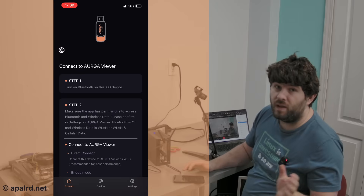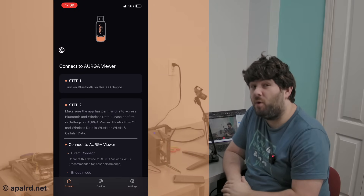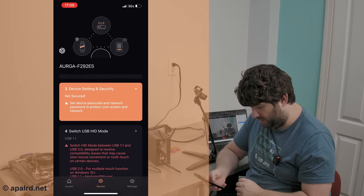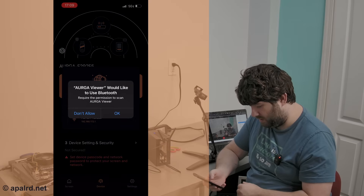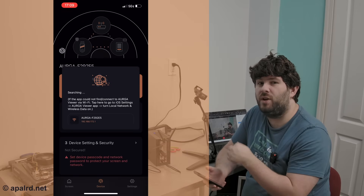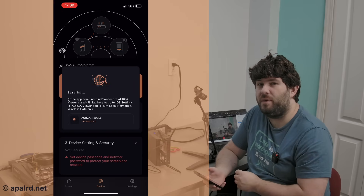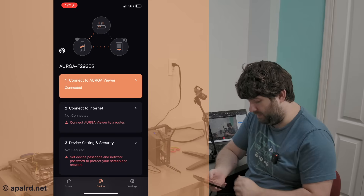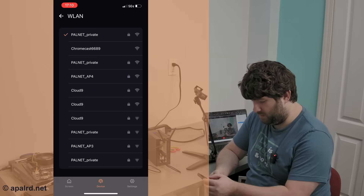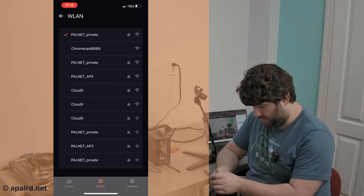I don't appear to have a mouse working though. It looks like the mobile app has more features than the desktop app, so I'm switching to that. I noticed the Mac app eventually asked for keyboard permissions — that's probably why the keyboard didn't work, because it hadn't asked for that permission yet. So connected locally to Wi-Fi. I told it my Wi-Fi password, so hopefully it remembers that.